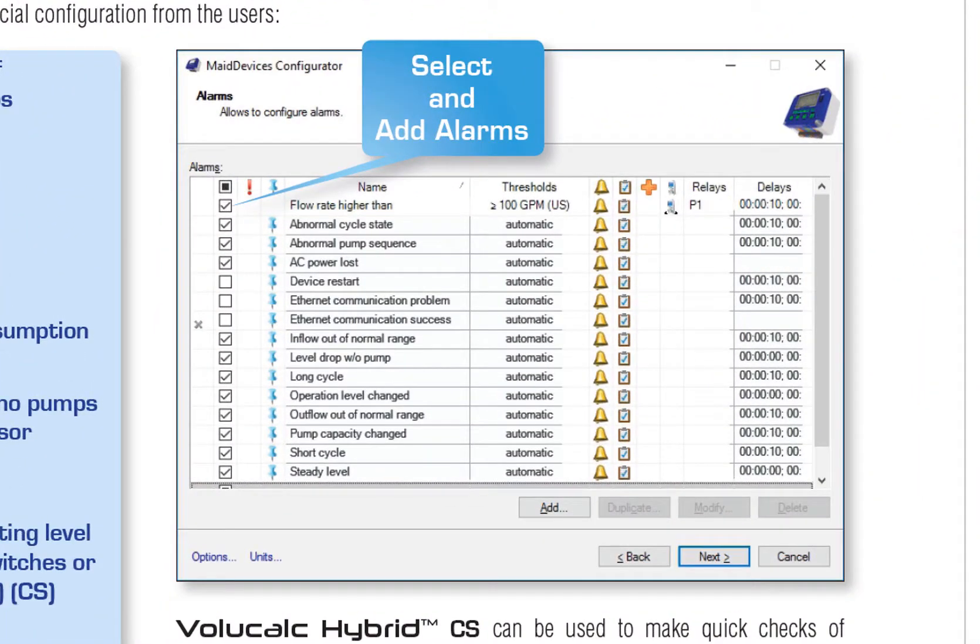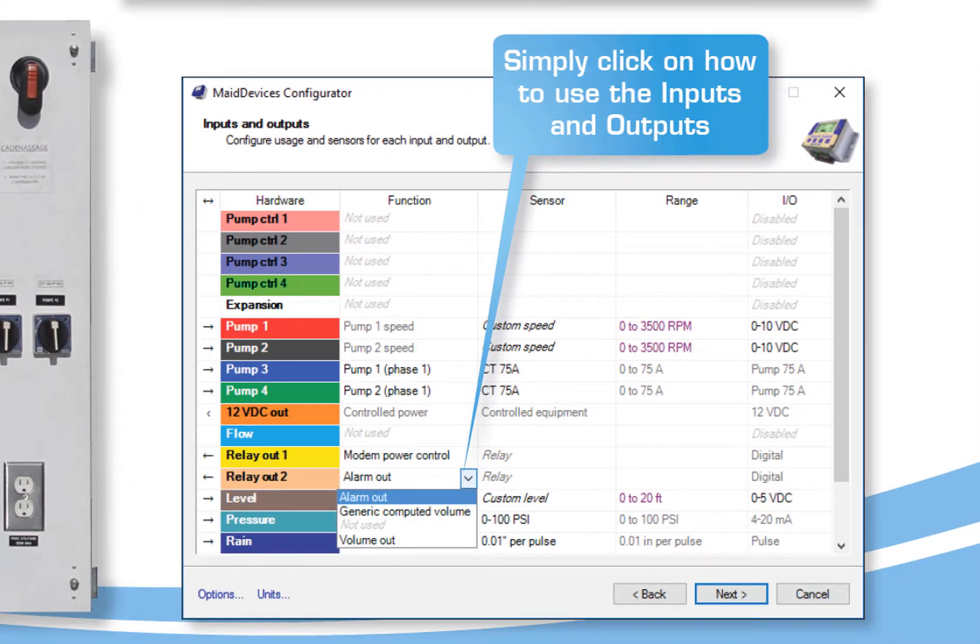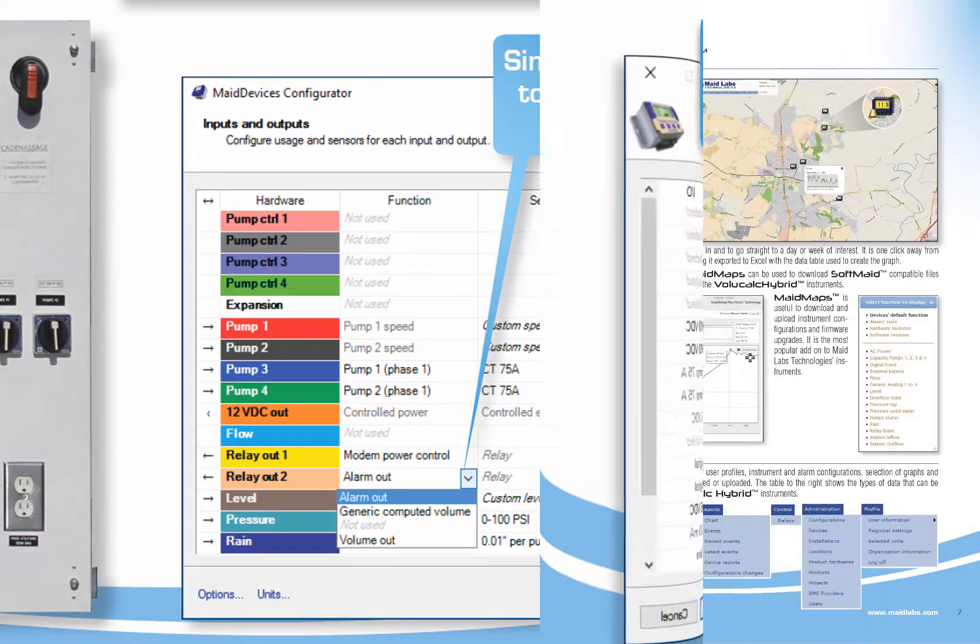We have made the VoliCalc Hybrid very simple to set up. We already have preset alarms. If you want to use the inputs for something else, it's just a matter of selecting in the software that comes with the instrument.